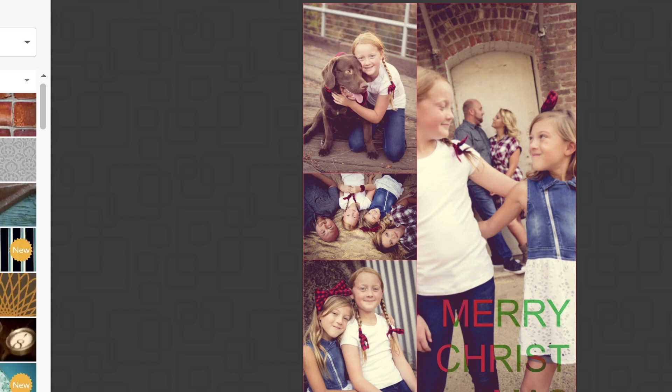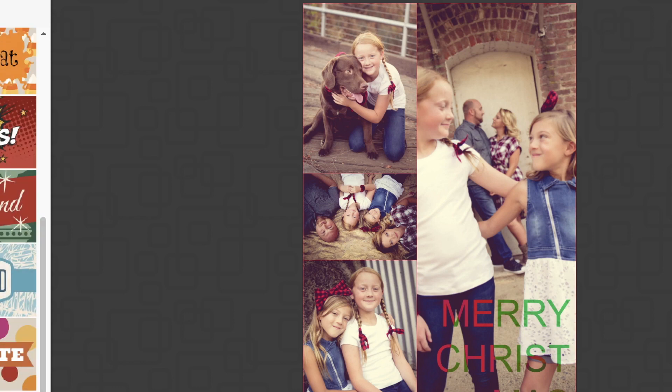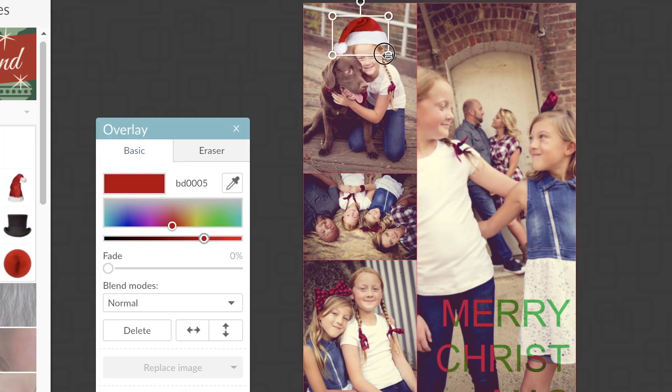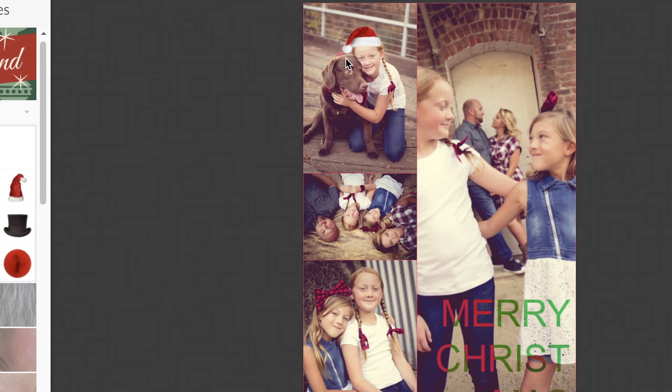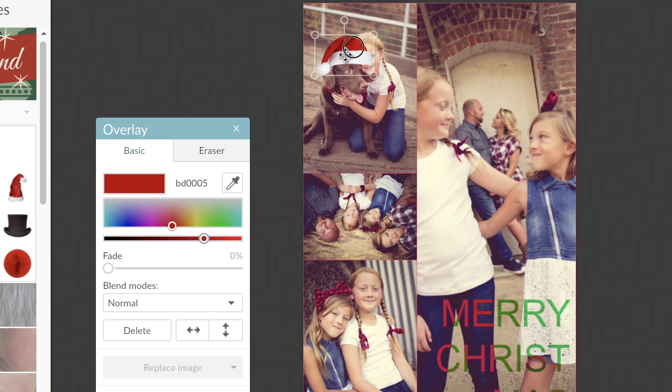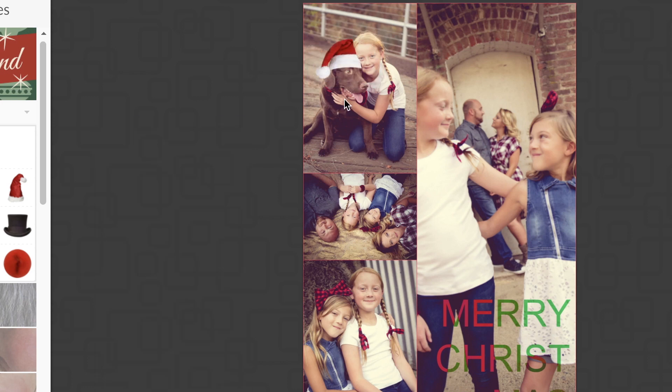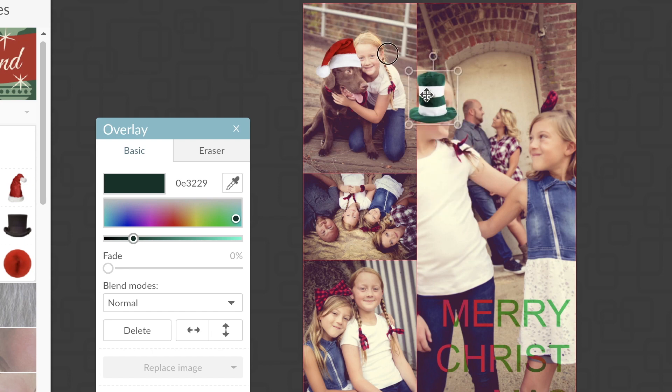You can also add doodads. This section changes depending on the time of year — we're making this during Halloween so Halloween pops up first, but during Christmas time it'll show Christmas content. They have themes like Santa Land where you can put cute hats on people. I'll put a hat on Landis and maybe on Hunter. To make it look like the hat goes behind someone's head, I fade the overlay, erase where the face is with the eraser tool, then unfade it. You can do a lot of fun things in PicMonkey.